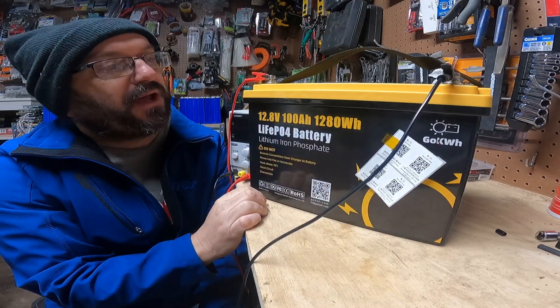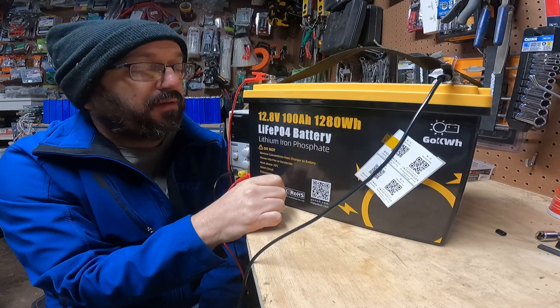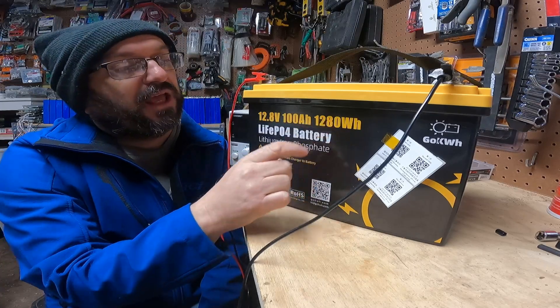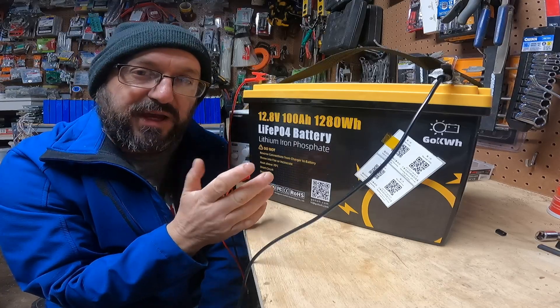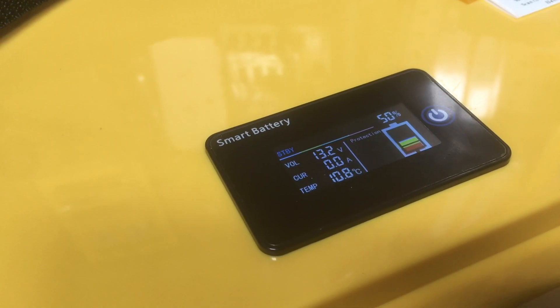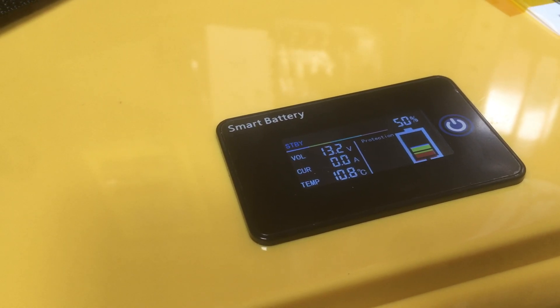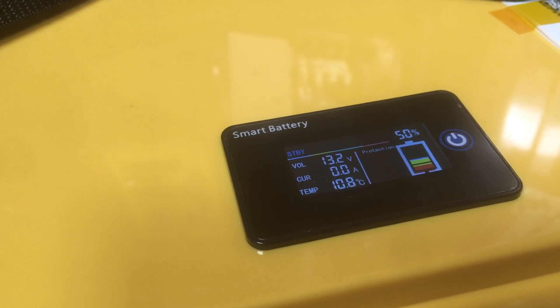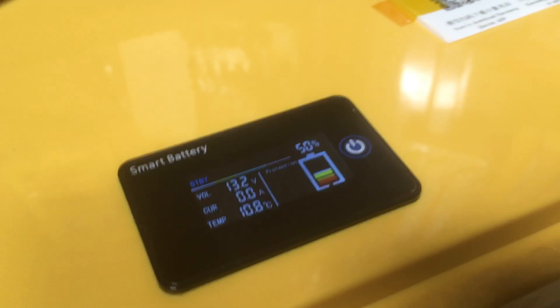First of all, it's a Go Kilowatt battery — that's the company. It's a standard 12-volt battery. It's got 100 amp hours of capacity and 1,280 watt hours of energy. Pretty much standard battery. The top has got an LCD display. You can turn the battery on and off. On this little LCD display, you can see state of charge, how much current is coming in — all the standard stuff that you would expect.